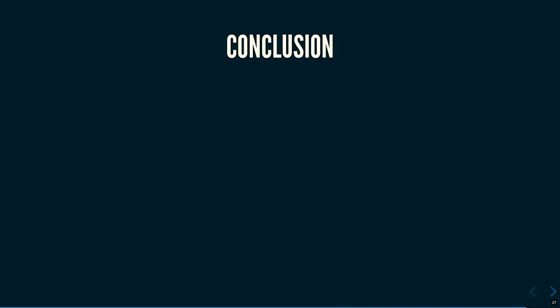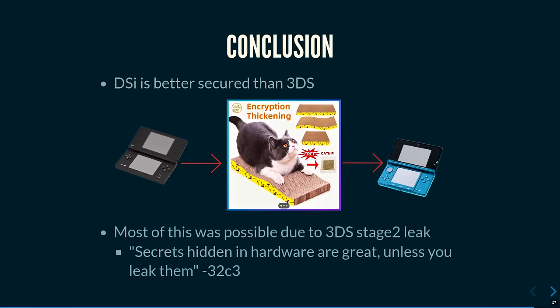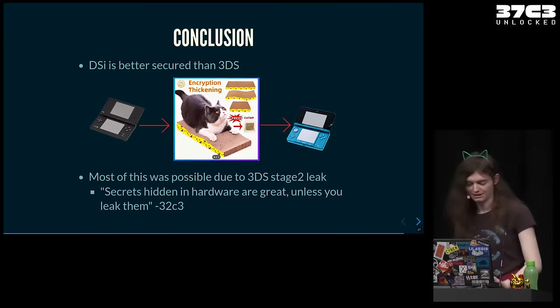The DSi has a lot of custom things compared to the 3DS, which uses more standard cryptography following the PKCS standard — and that was actually the way the 3DS was completely broken. The 3DS has an operating system; the DSi doesn't. It's pretty interesting that you need quite a complicated exploit to attack the DSi, even though on paper the 3DS has much stronger security. All of this was only possible because Nintendo also leaked the second boot stage of the DSi in the 3DS firmware. As a previous Nintendo hacking talk concluded: secrets hidden in hardware are great, unless you give them away.